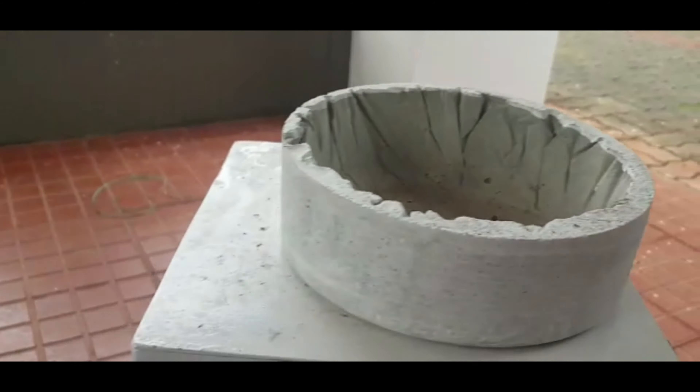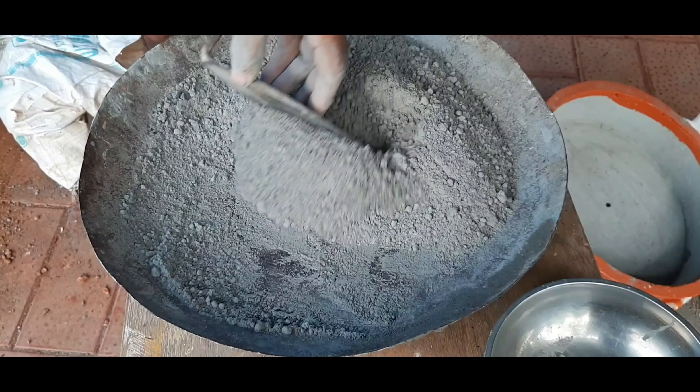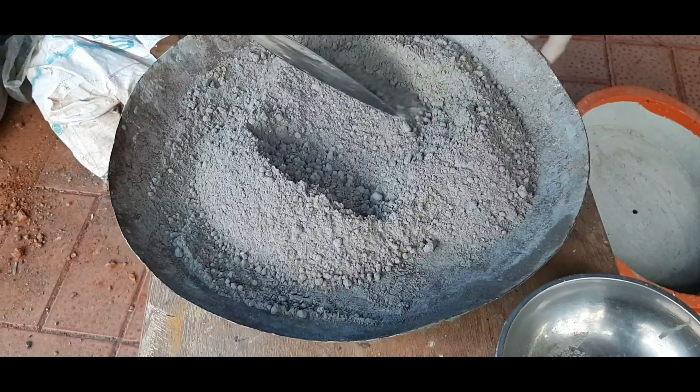We are going to prepare the mixture. I am going to put the oil in the water and mix it into the shape with the oil.